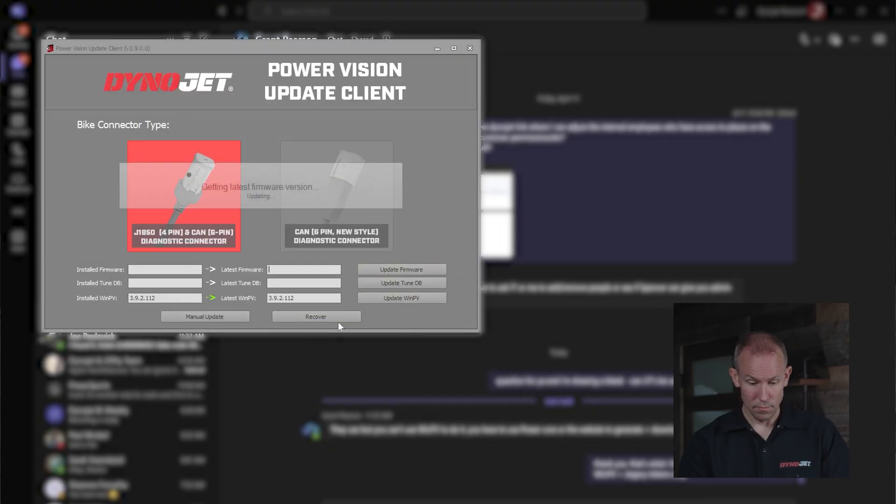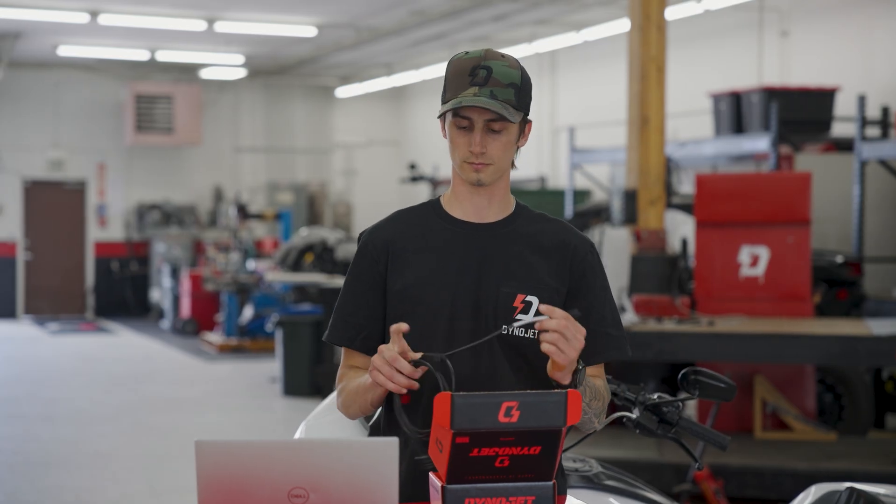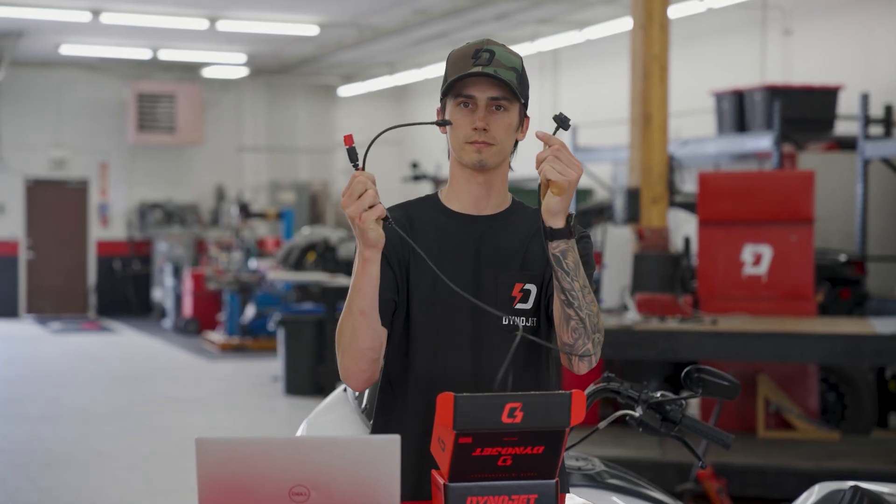I already have a PV3 or PV4 — can I use it to flash these new vehicles? Yes, you can use your existing already-married Power Vision 3, as long as you have the right updated firmware and the right diagnostic cable that connects through the Euro 5 connector behind the side panel or under the seat on your bike. If you've already married that Power Vision 3 to a prior bike, you will need a flash license — exchange your universal tokens and get your next flash license.